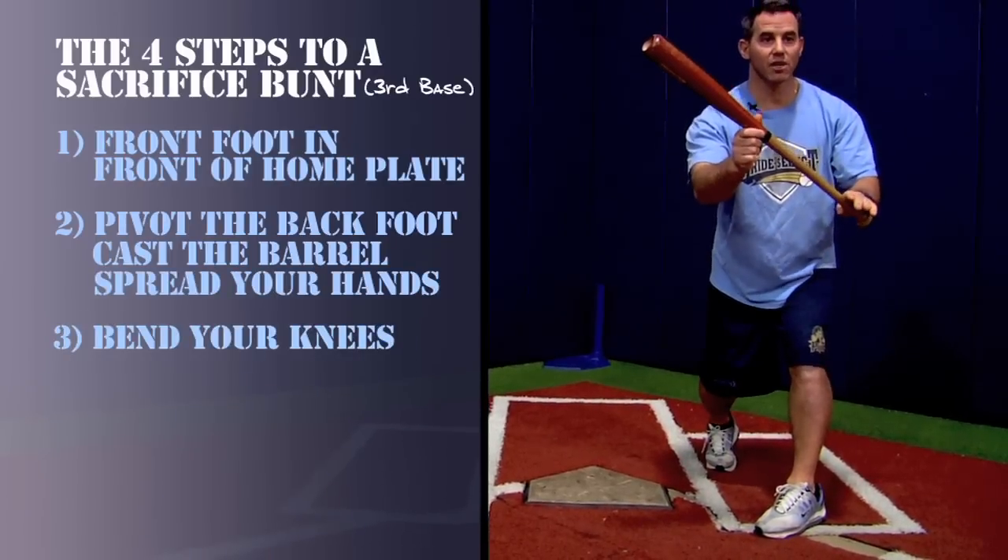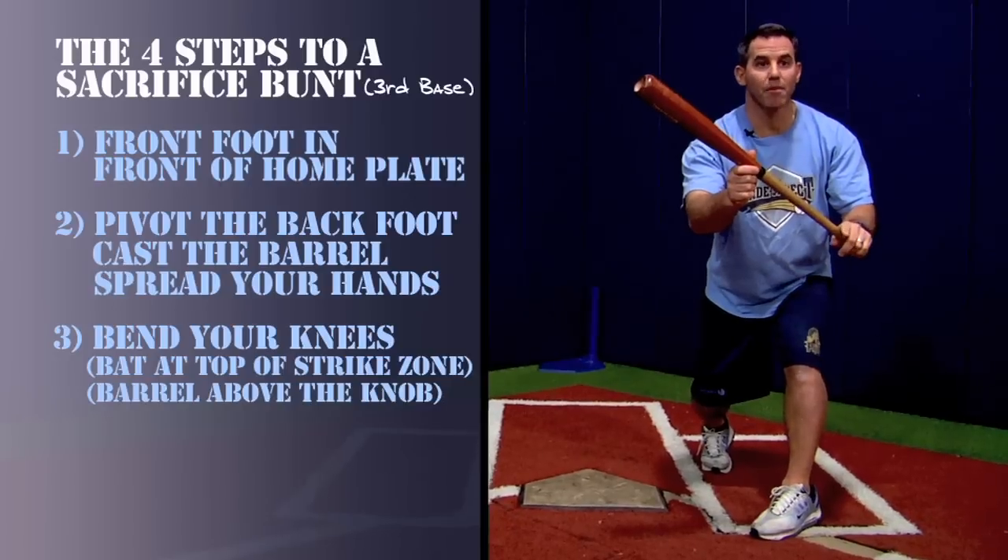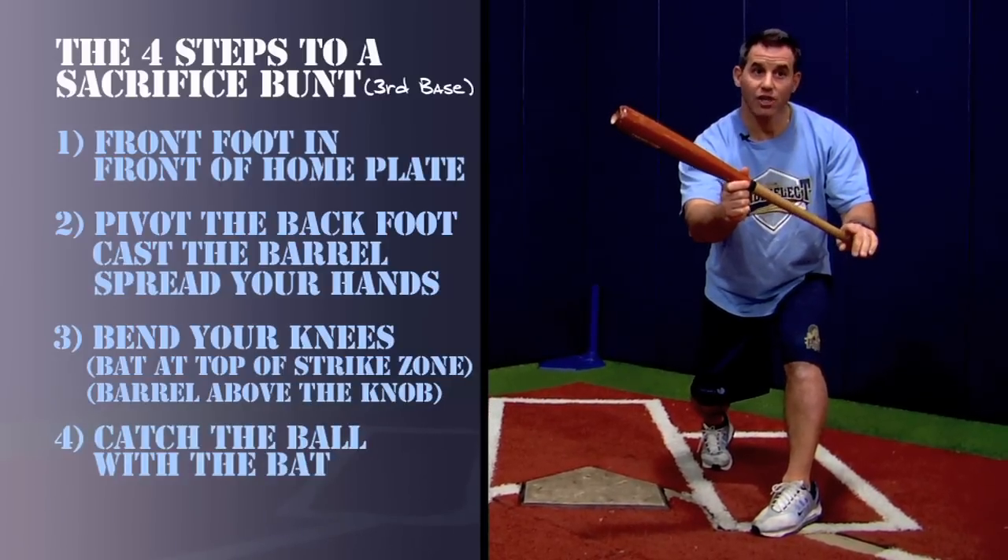Step three: bend the knees, bat at the top of the strike zone, barrel above the knob. Step four: catch the ball with the bat.